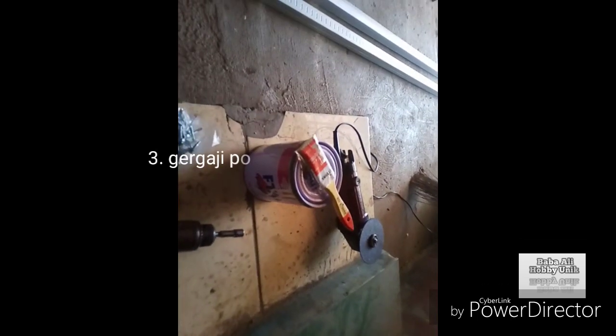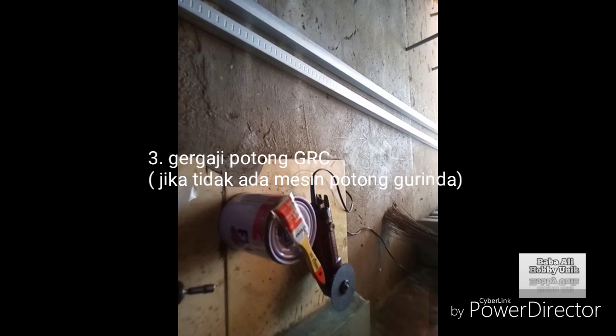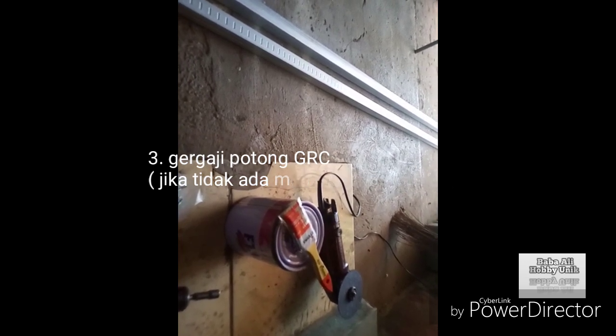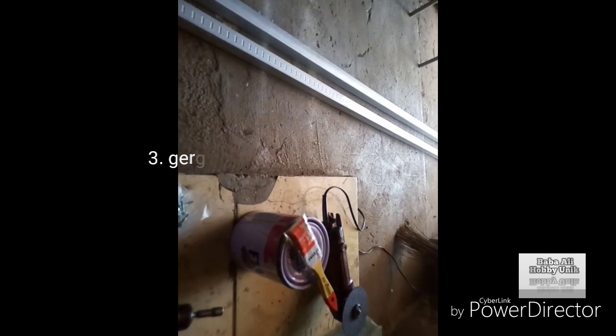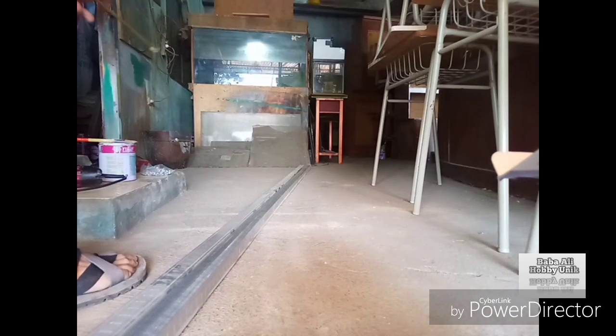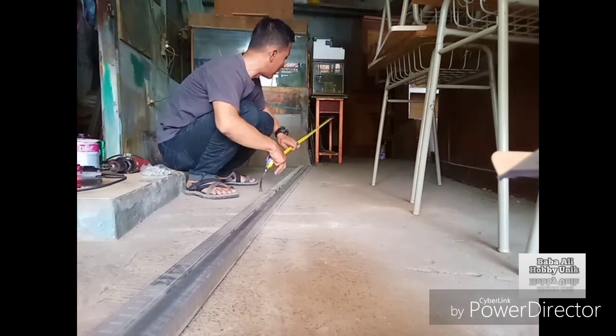Bagaimana proses pembuatannya? Pertama, nanti kita ukur dulu lokasi yang kita butuhkan. Jadi potongan nanti sesuai dengan kebutuhan. Di sini ukuran yang kita butuhkan 240 cm, jadi kita tandai dulu.